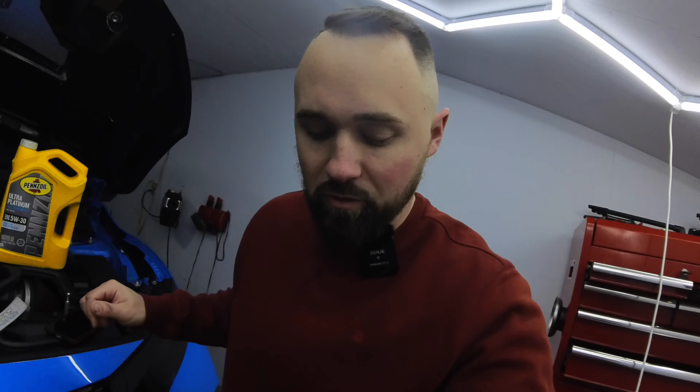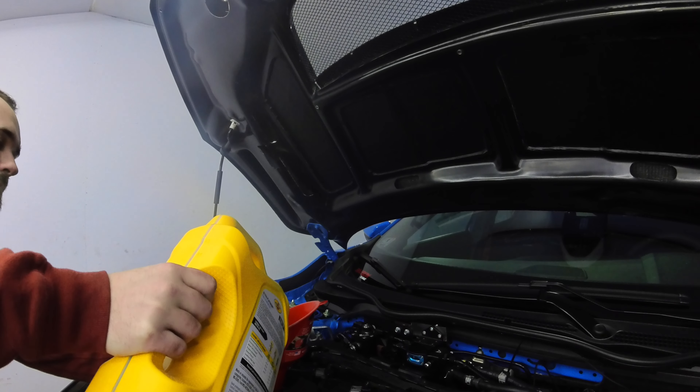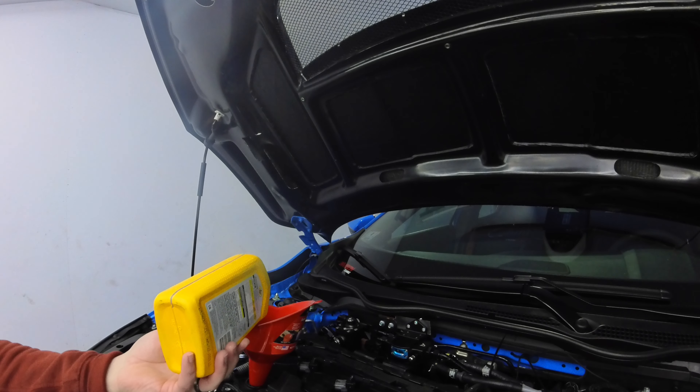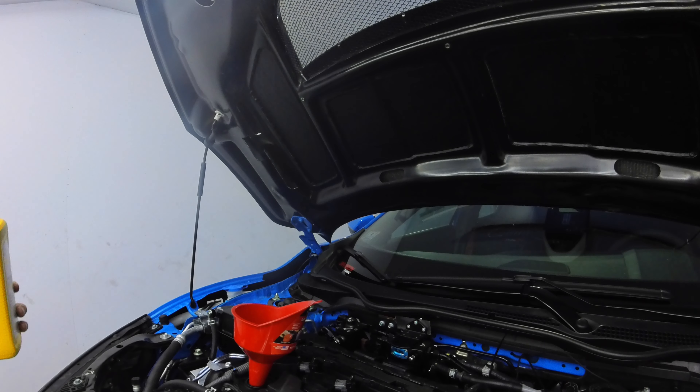Filter's on. I'm going to leave off the under-tray for now, we're going to fill it up, check for leaks, put the under-tray back on, and that's it. We'll check the dipstick obviously. Make sure your funnels are clean when adding oil or adding anything. Like I said, 5.7 quarts - we'll start with that and check the dipstick. Try not to make a mess. That should be about right, so we'll give it a minute to settle down into the pan and check the oil level.